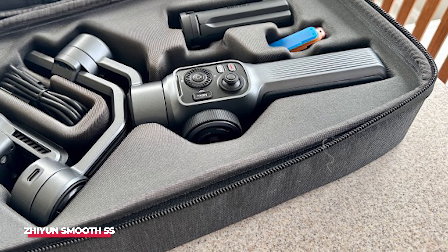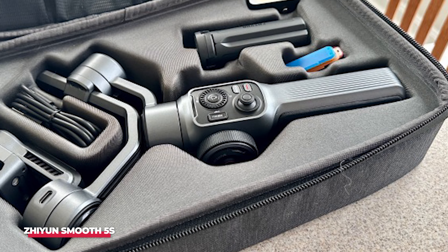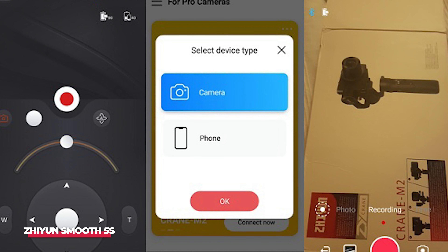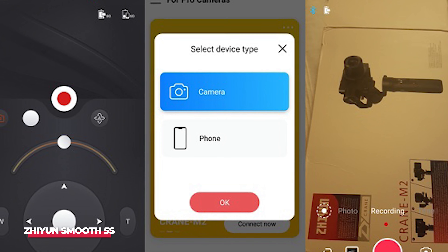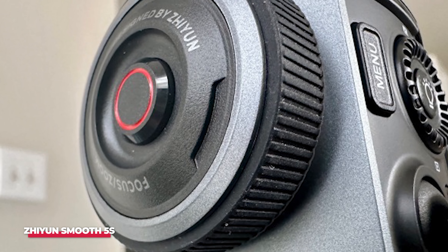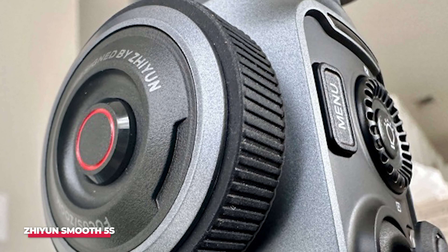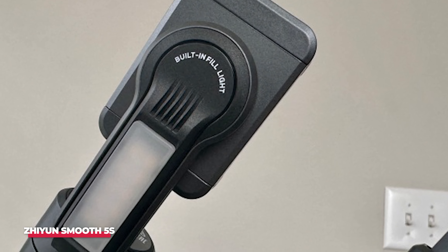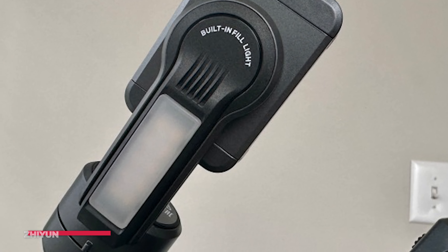If you're more interested in creating feature film style tracking shots than filming yourself for a vlog, then this is the one to look at. It's not perfect — the app experience is unnecessarily complicated, subject tracking isn't too reliable, and it takes a little while to set up. But if you want the utmost smoothness and configurability, you'll definitely want to check out the Smooth 5S.